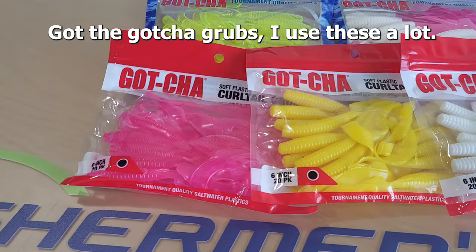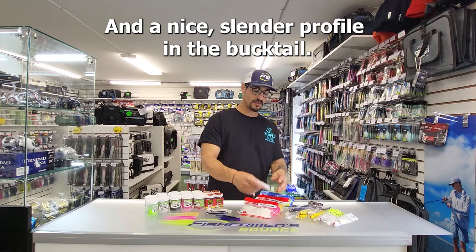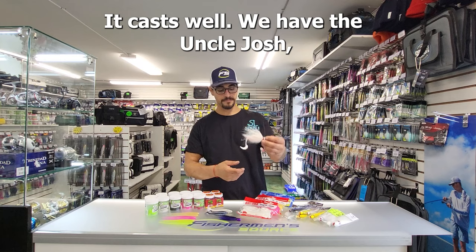Got the Gotcha Grubs. I use these a lot. You get a lot in the bag. They're easy to carry around and give a nice slim profile on the bucktail.